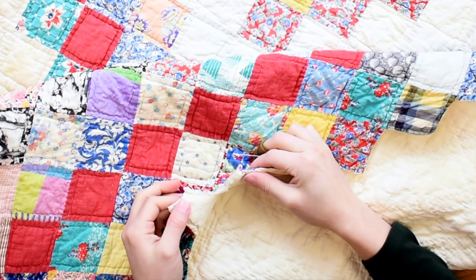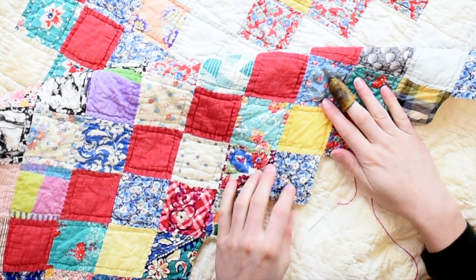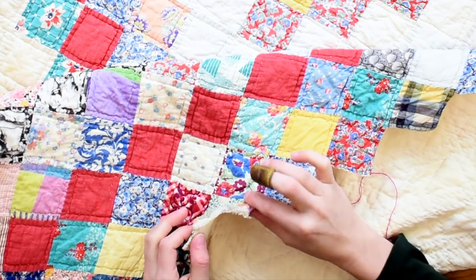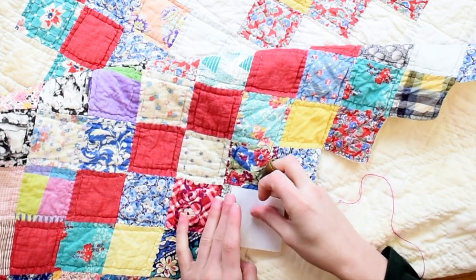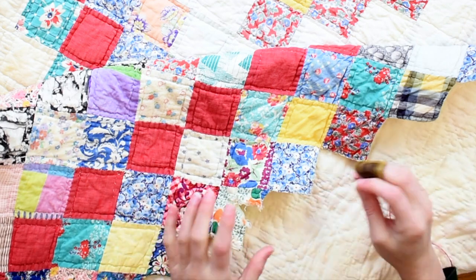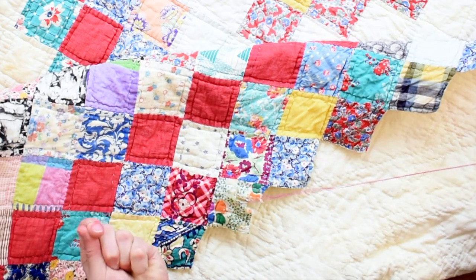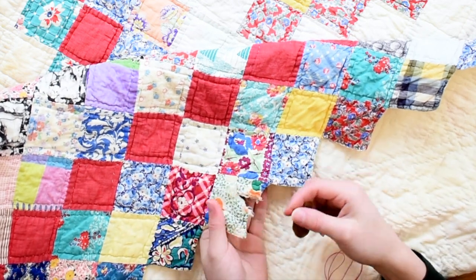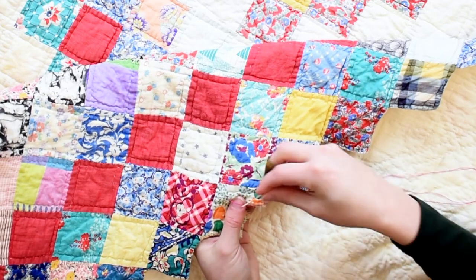If your quilt has a lot of holes like mine does, the last sort of mending we're going to show today is what to do if you have a rip on the edge of your quilt. My quilt is a little bit unique in that it doesn't have traditional binding — it's just been whip stitched around all the edges together — but this will work if you have a traditionally bound quilt as well. I have this big rip here. I could cut a patch and place it half on this side, fold it over, and sew that, but there's a different way we can mend this without having a patch. I'm using hot pink thread today so you can see what I'm doing, but you'd want to use a thread that melds into the piece you're mending.